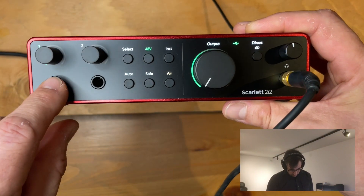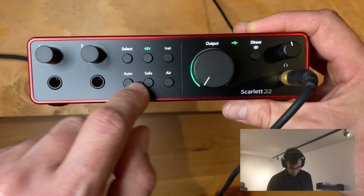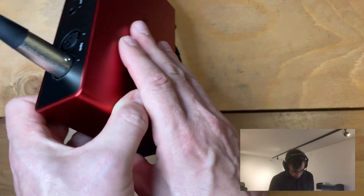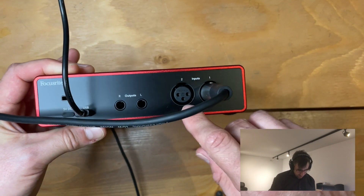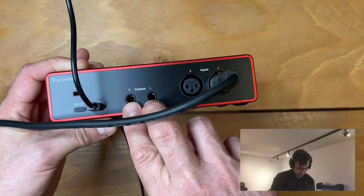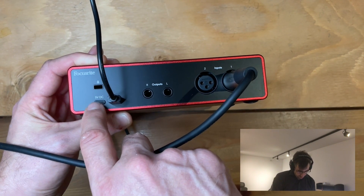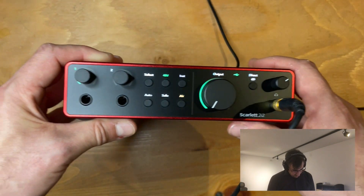The select button lets you choose between the first and second preamp — pressing it switches control from preamp one to preamp two, so all settings send instructions to the selected channel. The instrument button is a line level selector for choosing between guitar or microphone. On the back you have two XLR inputs — one and two — for microphone, vocals, or recording acoustic guitar. You also have two outputs for studio monitors left and right, a USB cable for recording into your computer, and an optional 5-volt DC adapter slot. There's also the headphone amp and the output for studio monitors.